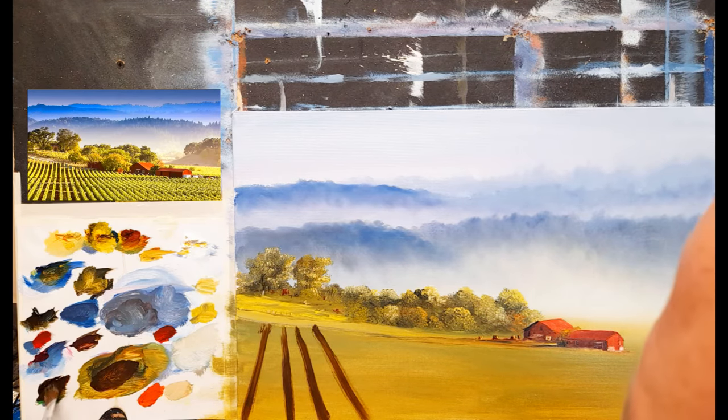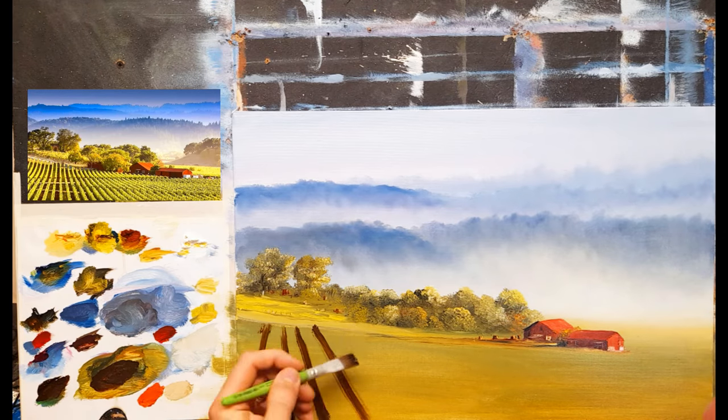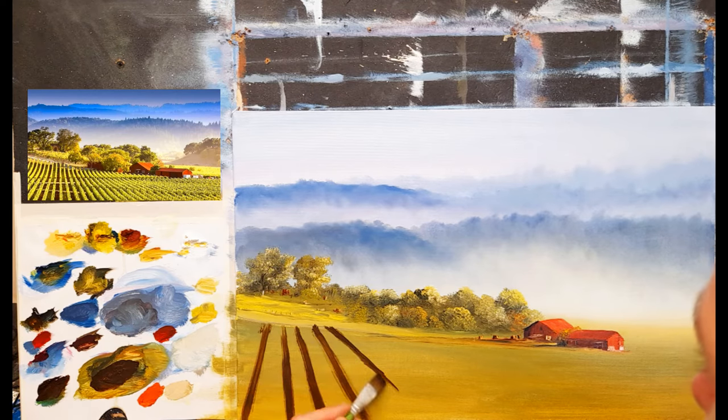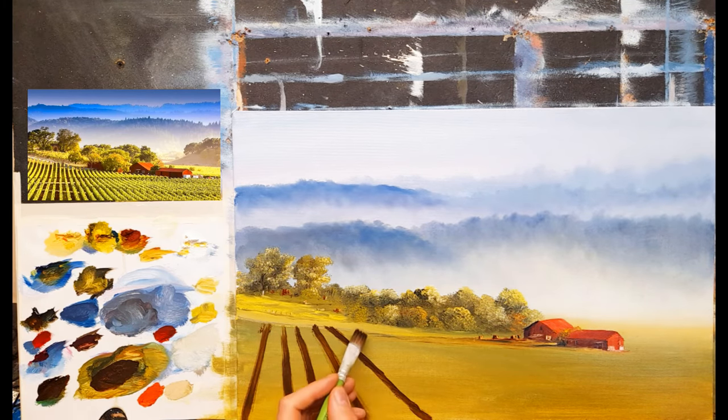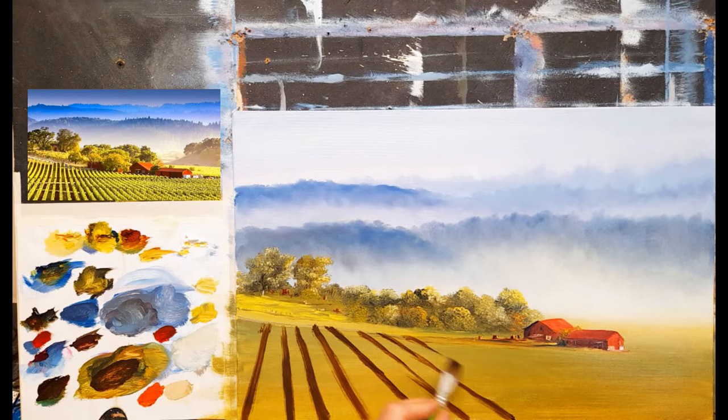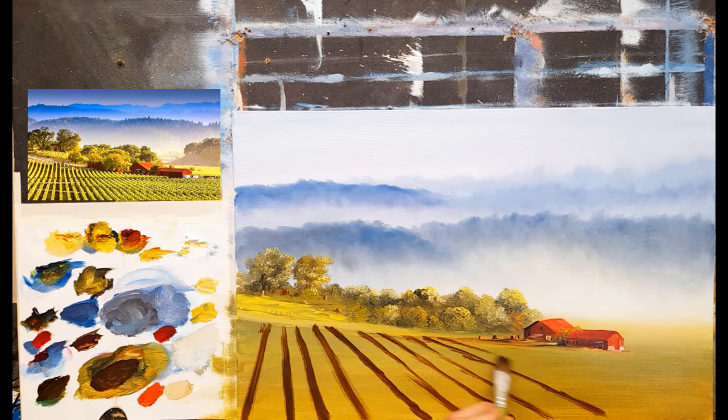Let me get some more burnt umber and some black. I'm kind of using the edge of the brush like this. As you go further across the canvas they're going to start getting more at a sharper and sharper angle, and they're also going to start getting closer and closer together. That will give us some really nice perspective - as I come across here I'm going to start getting closer but angling a lot more.